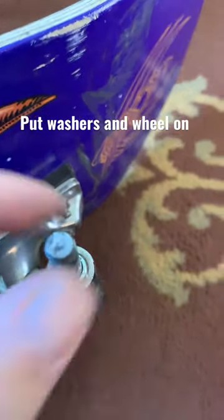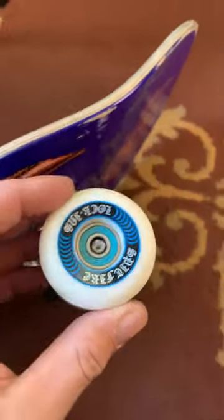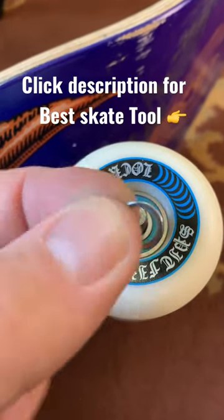Put the first washer on and then put the wheel on with the bearing and then put the other washer on.